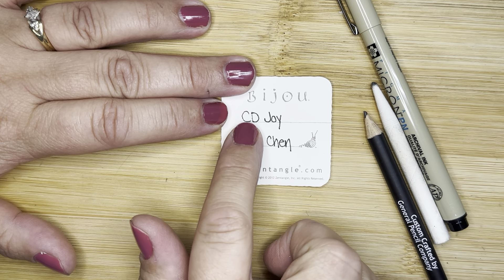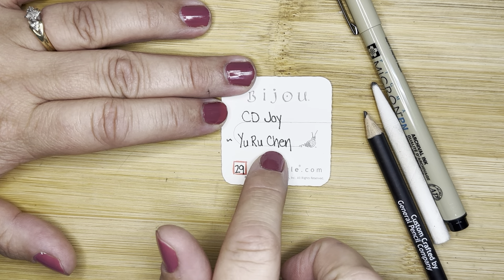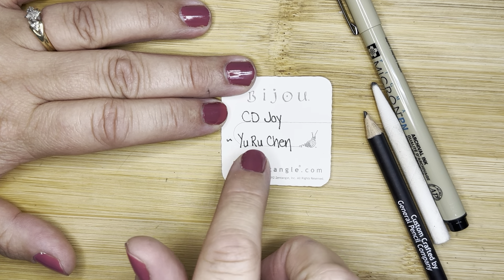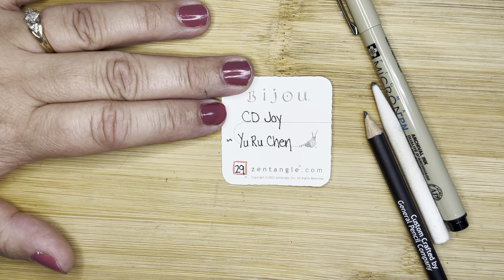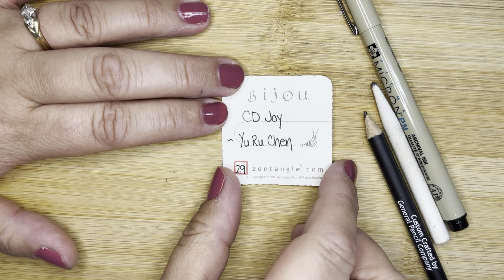So for today we have CD Joy by Yuru Chen. We have done her tangles before. She is amazing and creative, and I love her stuff. So this is CD Joy.